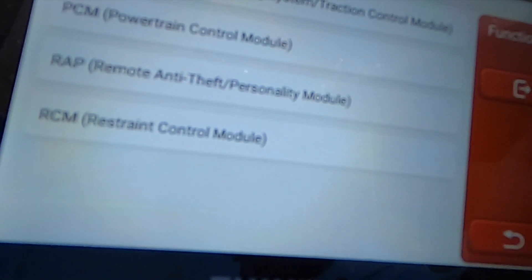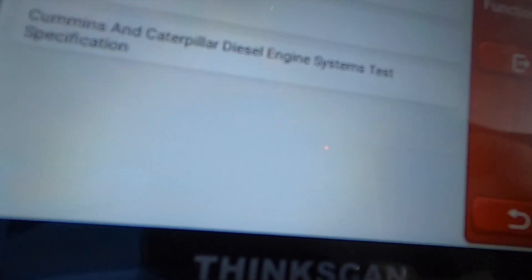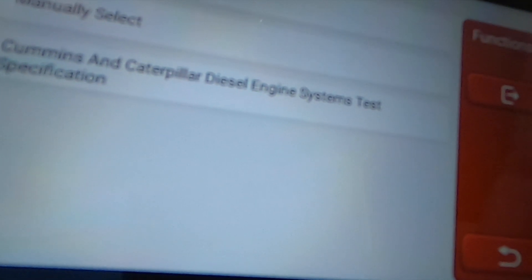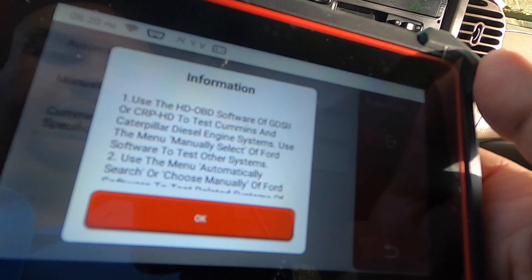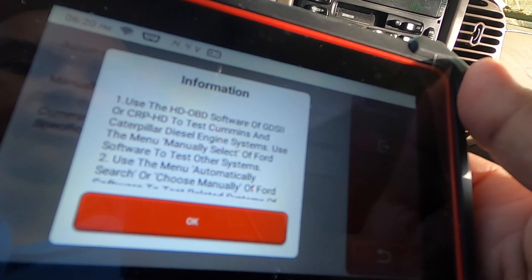They do specialize in diagnostic scanners and have some nicer ones — definitely check them out. I think this is a great product if you're a DIYer or if you do mechanic work on weekends. If you're a mechanic on a budget, you can buy something like this. There's also a comments and Caterpillar system diesel system test — you can use the HD OBD software or manually select the Ford software tool.